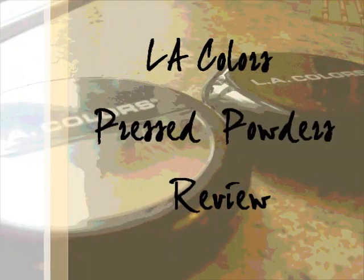Welcome to my channel. Today I'm going to be doing a review on my LA Colors pressed powders, so if you're interested, stay tuned.